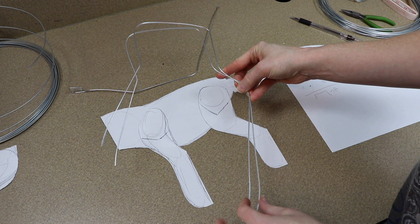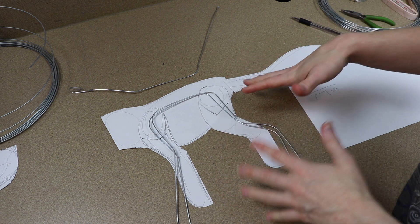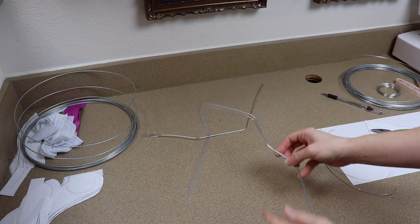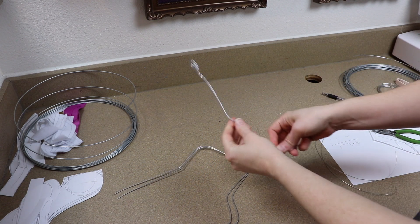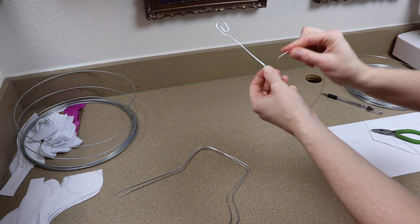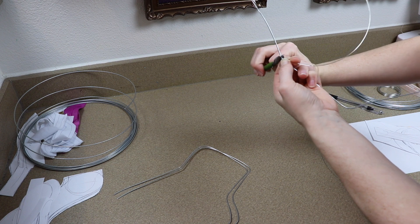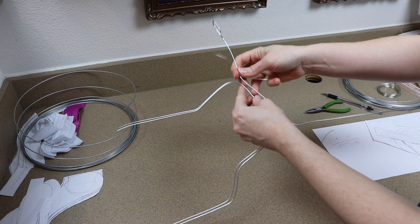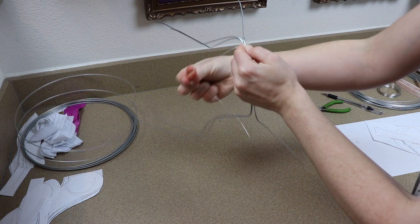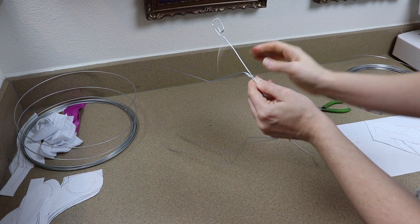All our wires are bent — I clearly had a lot of extra wire at the end but we'll cut those later once the body is put together, since the sewn pattern will be slightly smaller. Now we need to add all the pieces together. I take the spine wire and right where the front legs are going to connect, I take a piece of 20-gauge wire and wrap it around there. I place the leg wires evenly and start wrapping — they tend to twist naturally when I start wrapping.